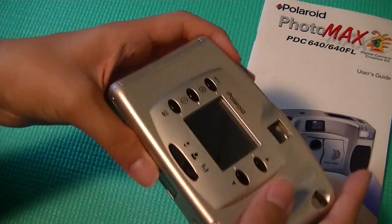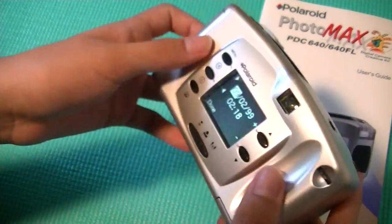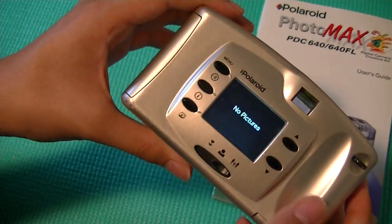So overall, this is a pretty interesting device. Let's turn it on and take a look at it. You'll see the light turn on, which means that the device is on. The first thing you'll do is set the time — let's just say done — and it's going to say no pictures.